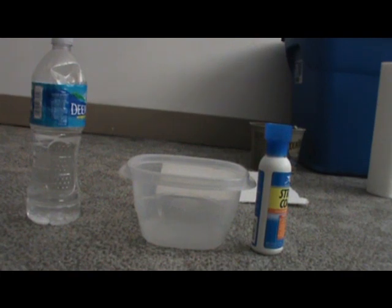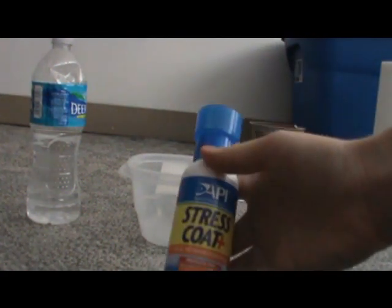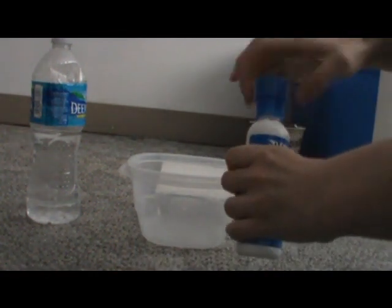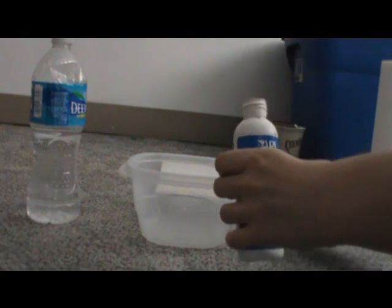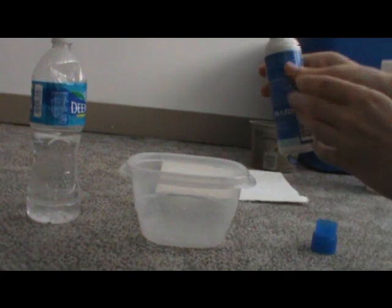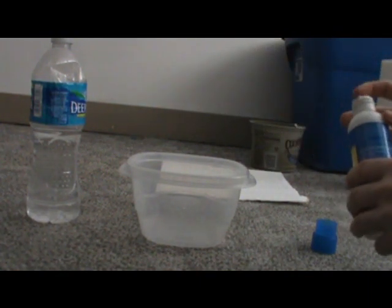The first step to hermit crab bathing is pretty simple — you just have to make the bath. You take your stress coat, shake it up really well, and put one or two drops into one of your little containers. You don't need a lot of stress coat — literally two drops. Don't put any more than that.